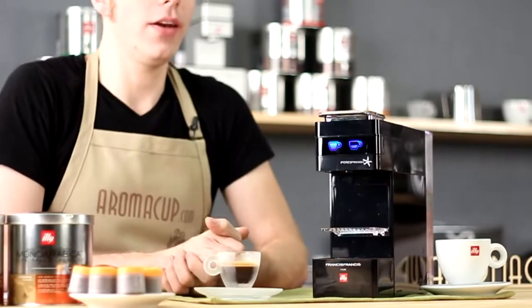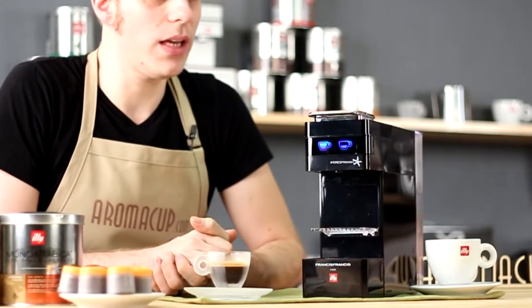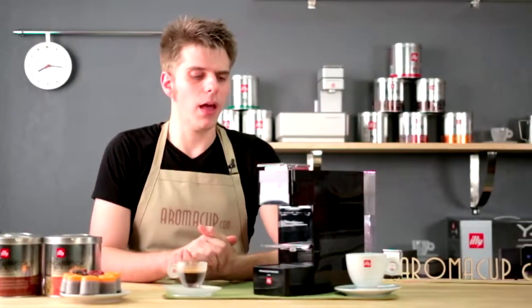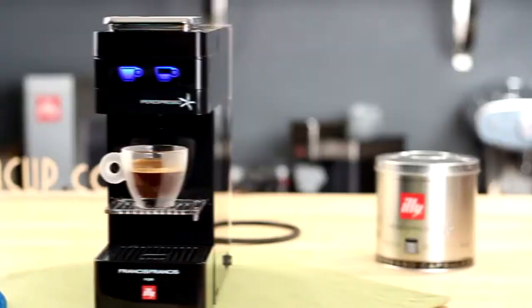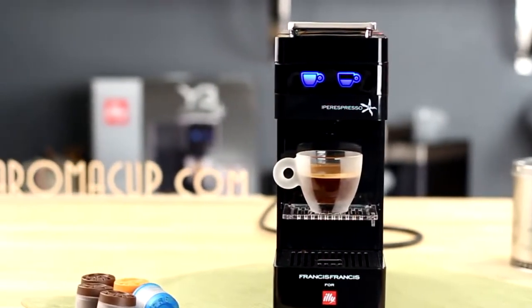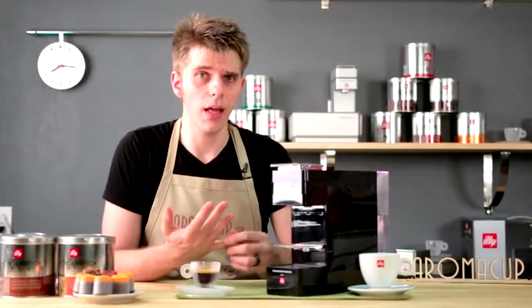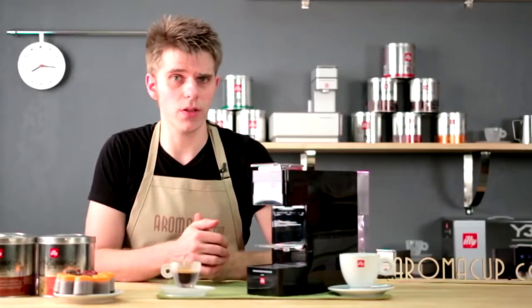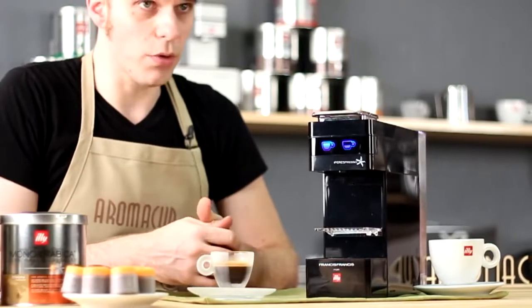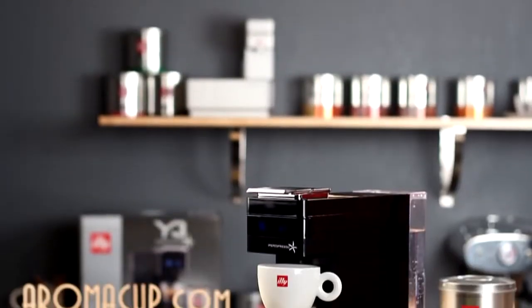What's my bottom line with the Francis Francis Y3 Ypres Espresso single-serve espresso machine by Illy? It's a great little machine — very sleek, very slimline, going to fit on your countertop very easily. It comes in at a great price, especially if you join and get recurring deliveries of Ypres Espresso capsules. And it makes a really great cup of espresso, which is, after all, the most important part.